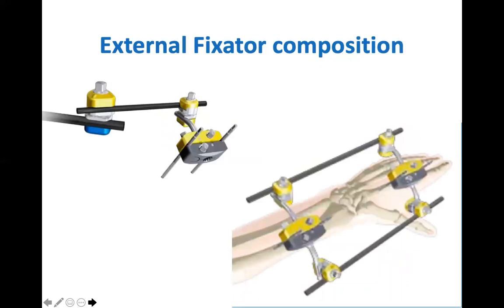As you can see in these diagrams, the couplers are used to attach connecting rods to connecting rods, often referred to as bar-to-bar, or pin-to-bar couplers. The pins are inserted into the metacarpal and distal radius and they are inserted through the 4-hole pin clamps.